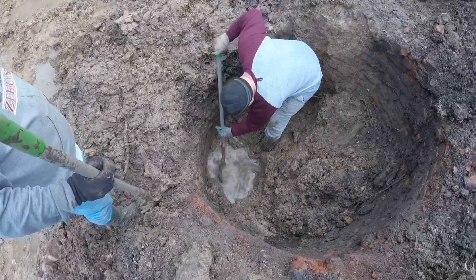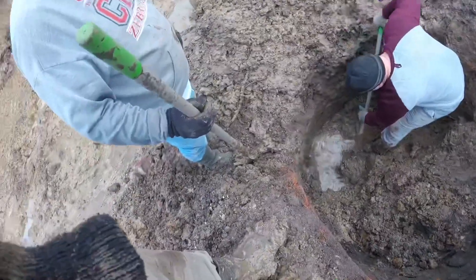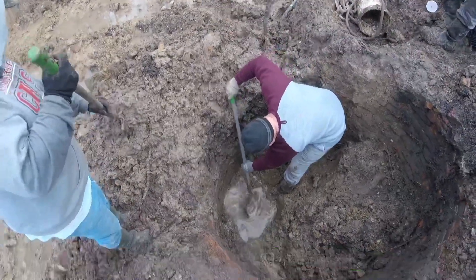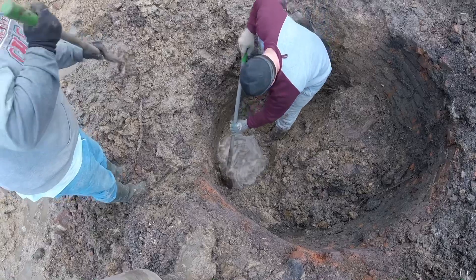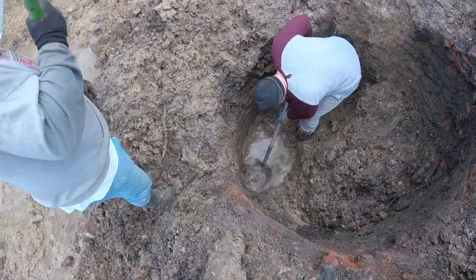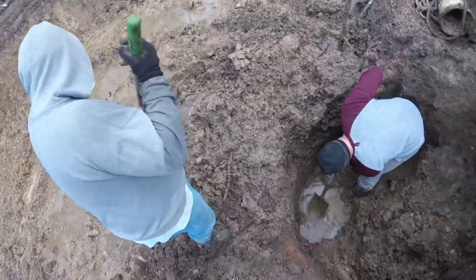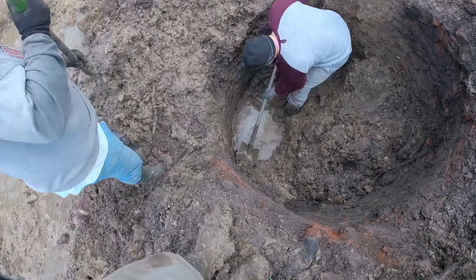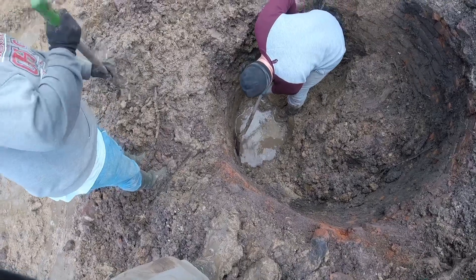Am I holding this right, Luke? Yes, you are. The flash is right here? That's on the top? Yeah, that's right. That sounded good. Is that a piece of iron stone in it? A bottle could come up any second now. This stuff is in the 1860s.